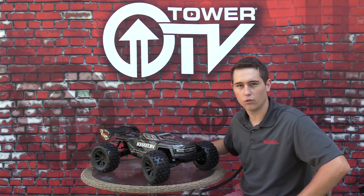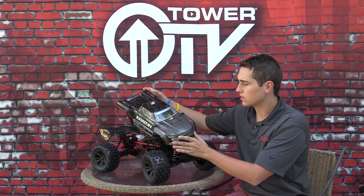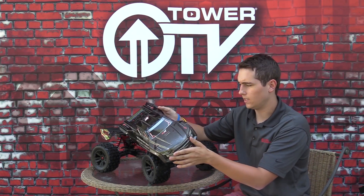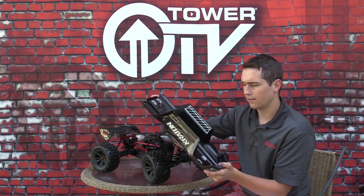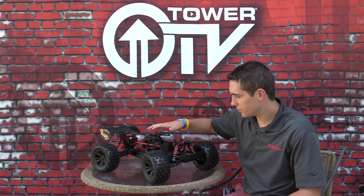We have a whole bunch of new parts that we're going to go over. Right off the bat, brand new body — nothing too different about the body. It's just matte gloss on the front, faded to a black, really clean simple design. Got some protective stickers on the inside. I'm going to set this off to the side so we can get into the guts of this monster truck.